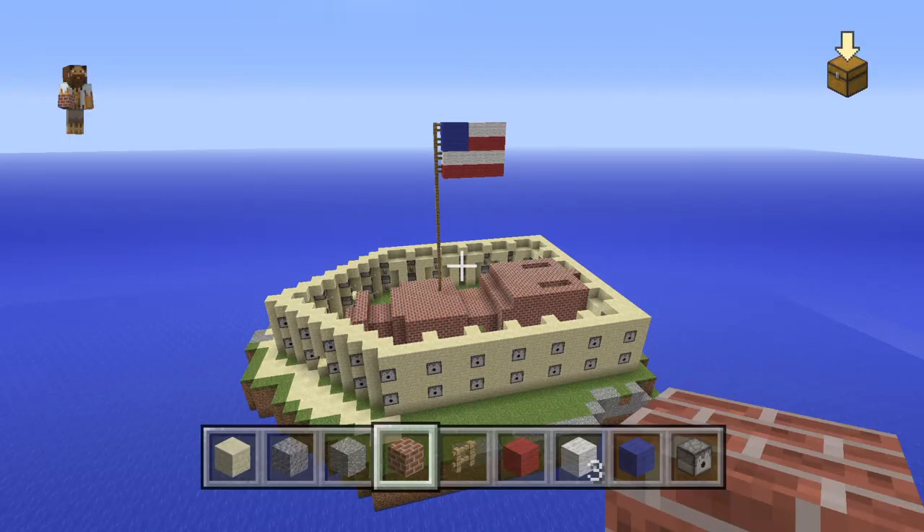Let's do this. Welcome to our visual display of Fort Sumter with Wesley Byrd and Devin Cooper.